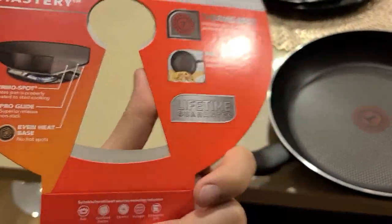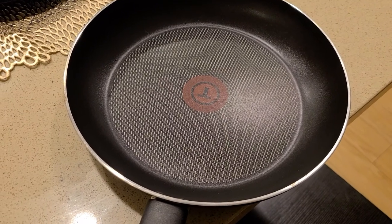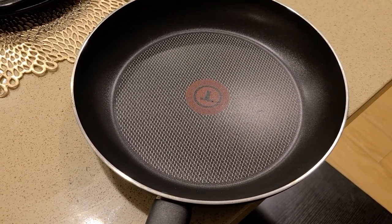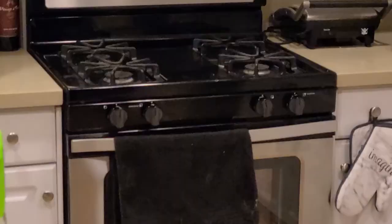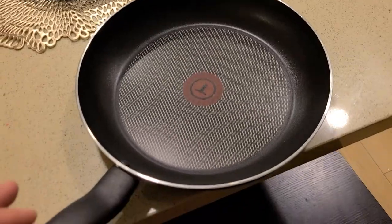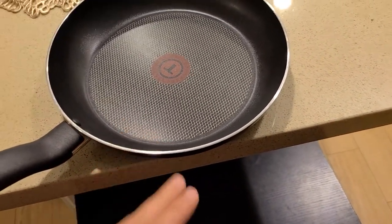A little more details: you can use this pan on ovens that are gas, electric, ceramic, or whatever, and you can also wash it in a dishwasher. I have a gas stove, so I use this on gas, but you can use it on electric stoves as well.